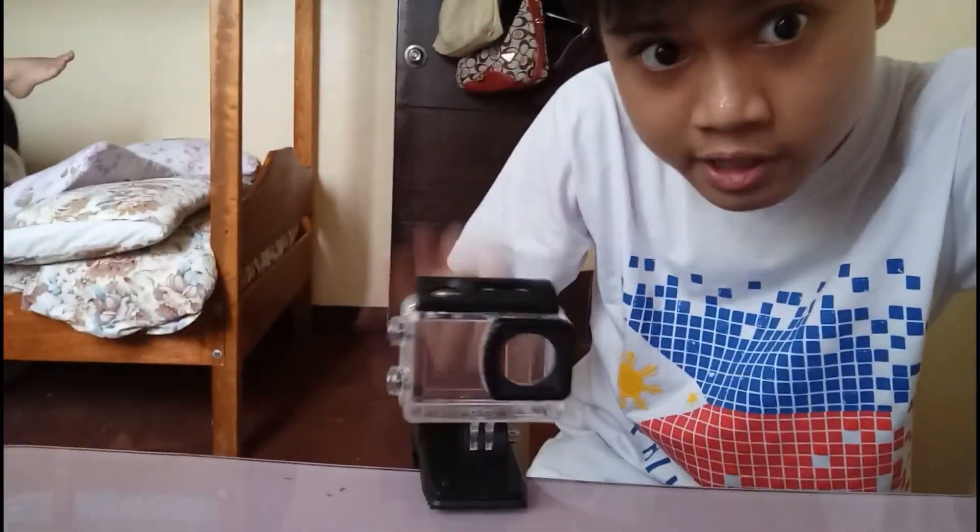It also works fine with this clip attachment. So this is a clip — what I do is put a stand there, or you can put this directly and then lock it. When I clip it here it won't fall off. I'll show it to you — it's clipped here, but if I tap it, it's not falling off. So efficient!